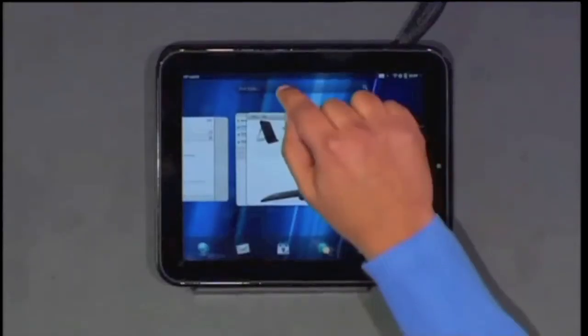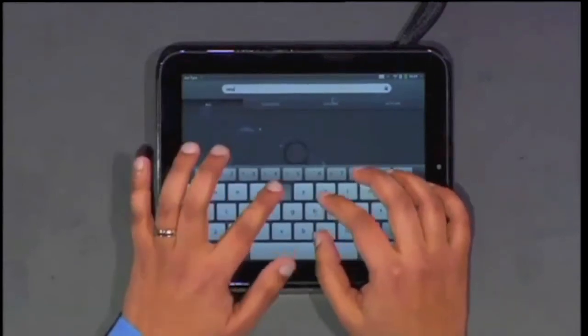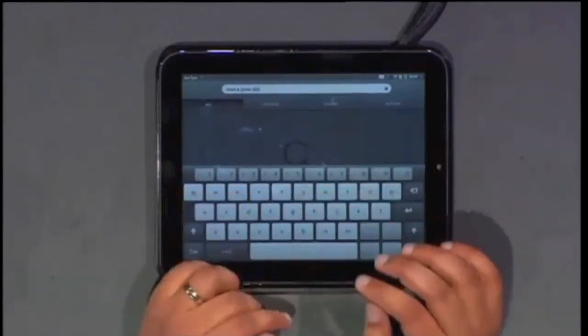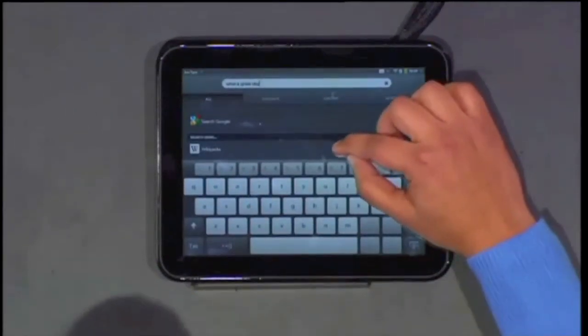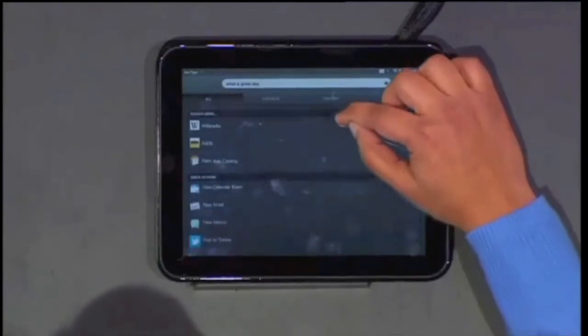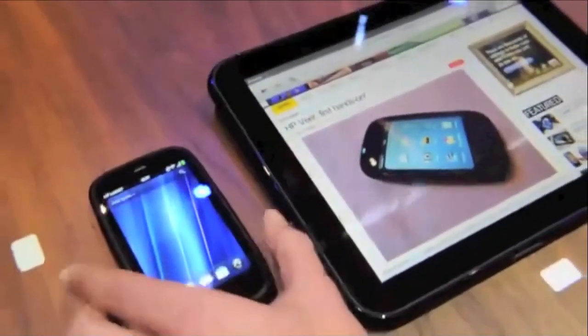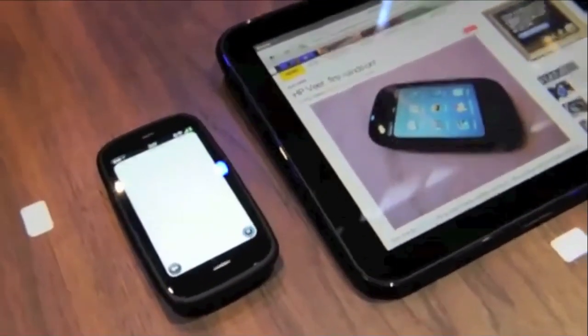JustType allows you to type and post a tweet to Twitter, search Google, or do many other things for whichever apps you have. One of the great features is Touch2Share, where you can simply take a WebOS enabled device, touch it to the TouchPad where you are browsing, and it will send a link through Bluetooth to your WebOS device.